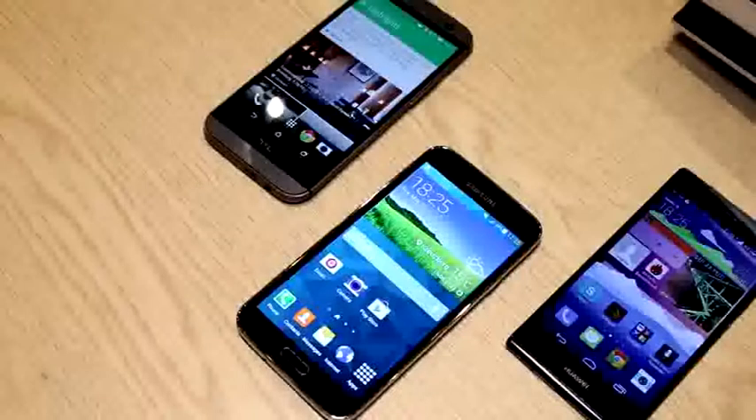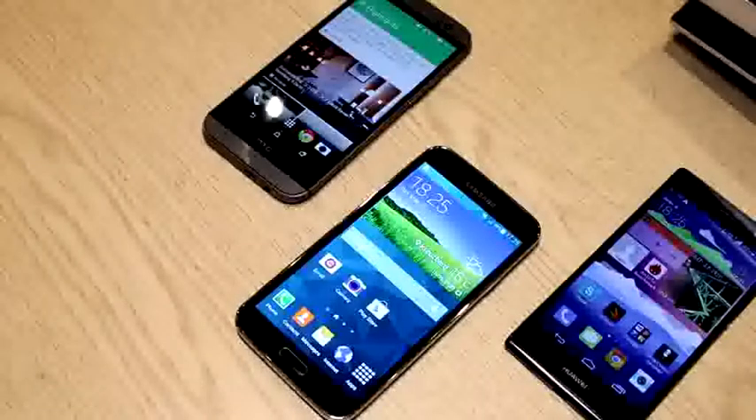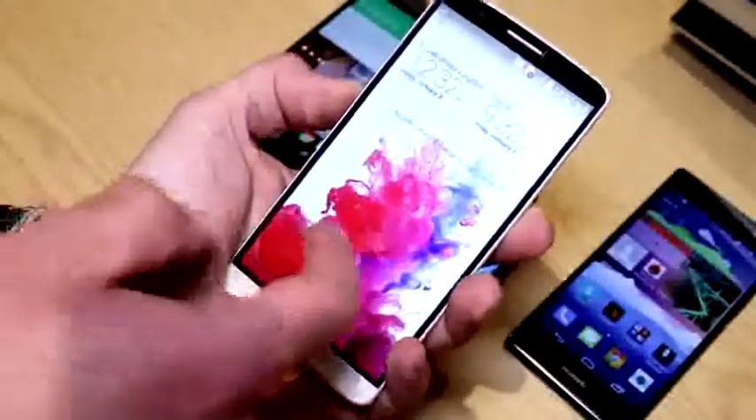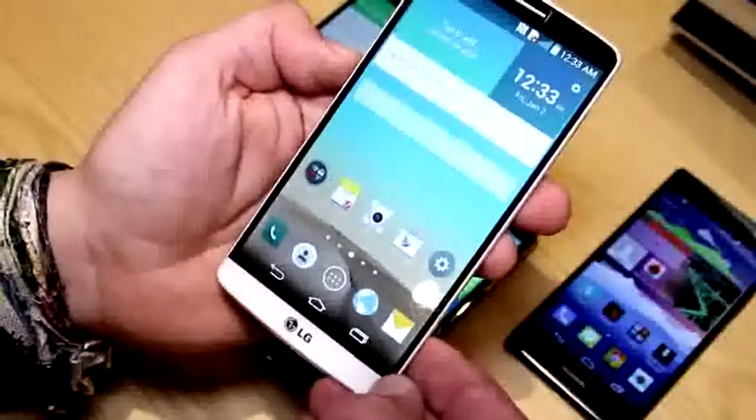I'm Roland with MobileGeeks, and what we have right here are the flagship smartphones from HTC, the Samsung Galaxy S5, and the Huawei P7. Now there's a new contender coming, which is the LG G3. After tons of leaks, LG is actually announcing this device and it is definitely a gorgeous looking smartphone.